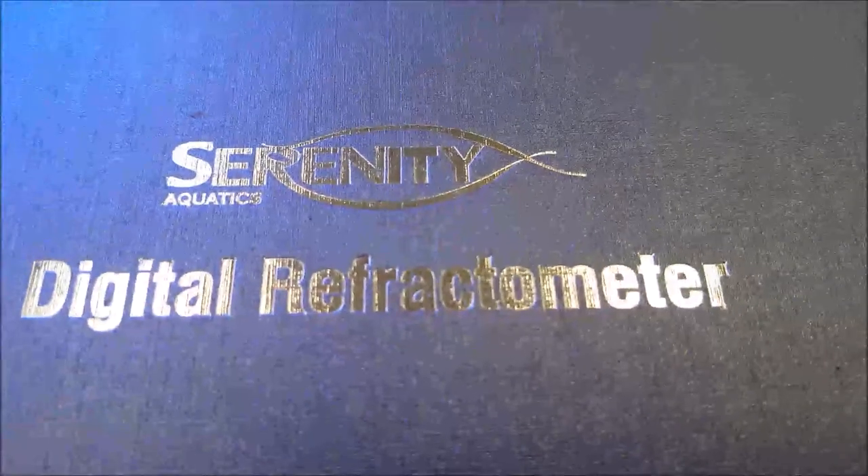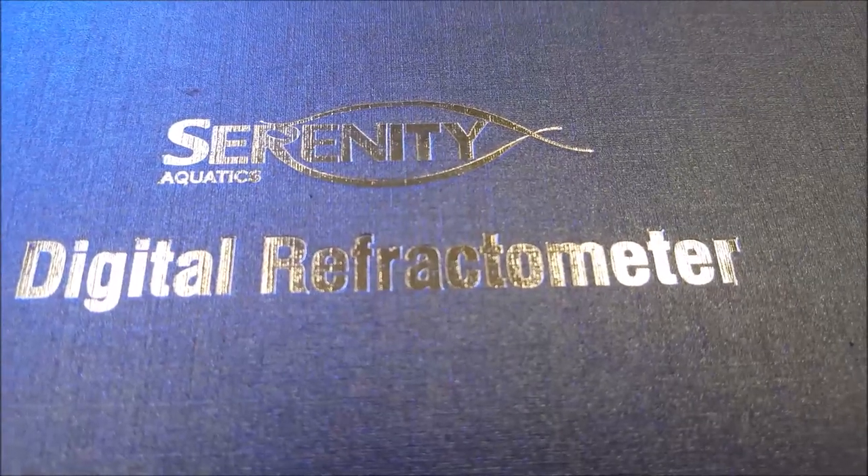Today we're going to check out the Serenity Digital Refractometer. Rather than using the old manual refractometer, this is going to be a digital version — they are absolutely awesome and very easy to use.